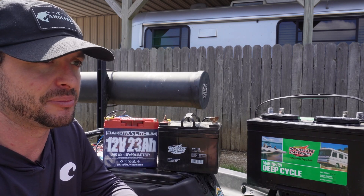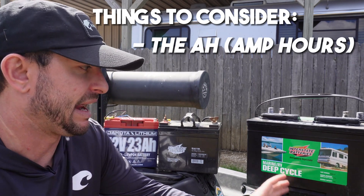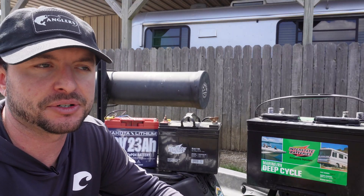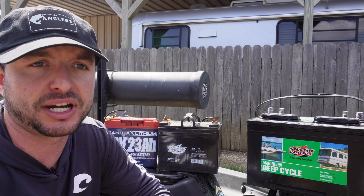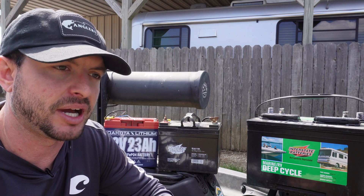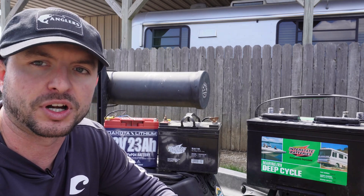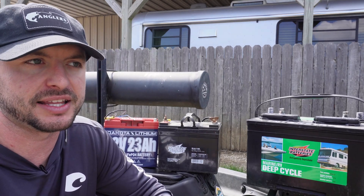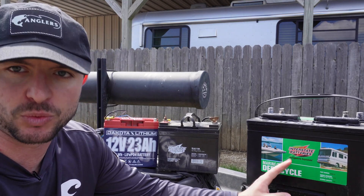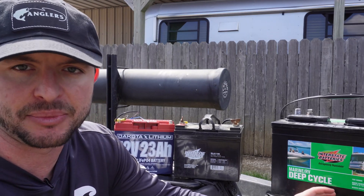When buying a trolling motor battery it's important to always look at the amp hours and the dimensions. Amp hours basically means how long it's going to run. If it's 100 amp hours, that means your trolling motor can draw 100 amps for one hour. Most trolling motors are not going to draw anywhere near 100 amps — mine might draw like two or three amps, and less if you're running it on a lower setting. So generally a 100 amp hour battery is going to last you all day, the next day, and maybe even into the day after that.